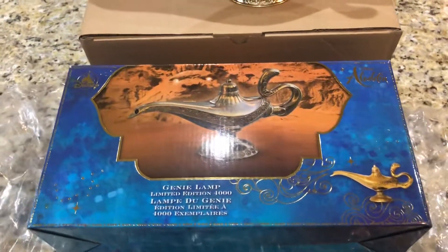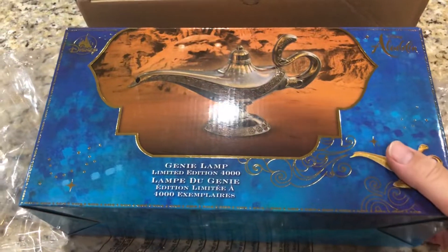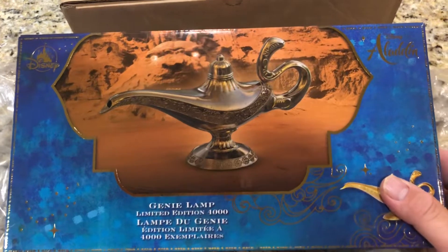Hey everyone, welcome to another video review. I just got this in today, so I wanted to take the opportunity to go over it. Pretty cool.